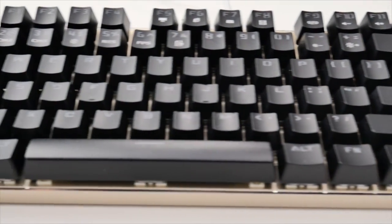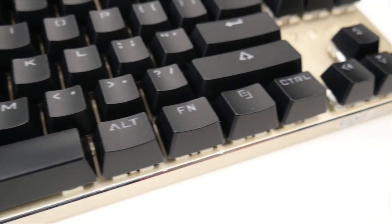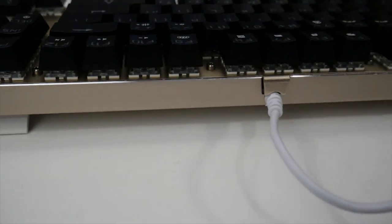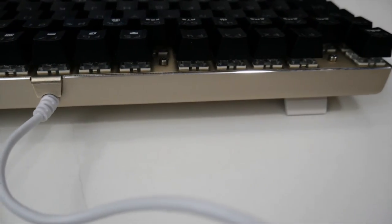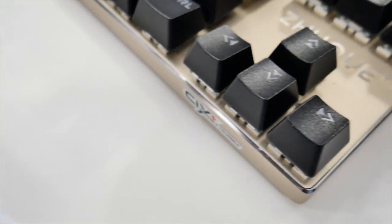Overall, I found the TeamWOPE ZUKE X05 to be a great gaming keyboard for under $50. The metal construction gives the keyboard a very premium feel, and the ability to switch out keys easily gives it some nice customization. If you're in the market for a compact mechanical keyboard, definitely give the TeamWOPE ZUKE X05 a look.